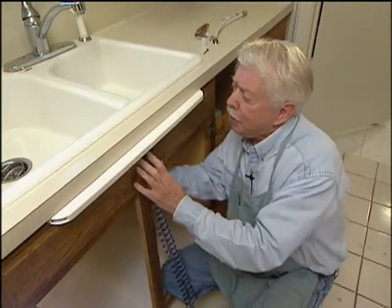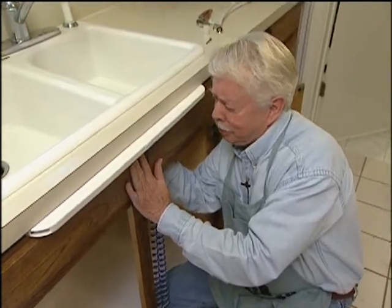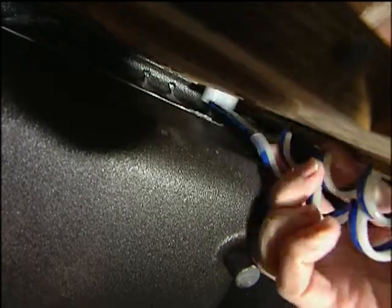Now that we've got the push bar fastened in place, we need to get up in under the sink here with this trigger valve and see if we can get it hooked up. Boy, that's crowded — this is really a tight squeeze. I believe I've got it now, though.